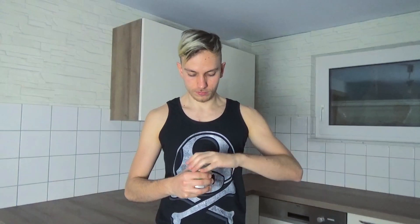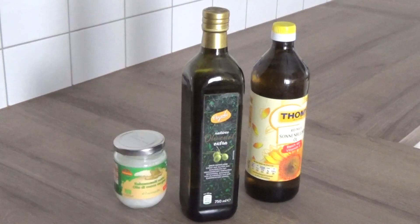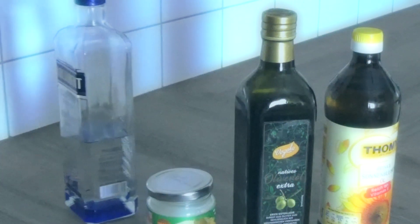For my 14-day experiment, I will use coconut oil — because it just smells so good. But you can also use other types of oils, like sunflower oil or olive oil. Hey, wait a minute — vodka isn't an oil. Get out of here!